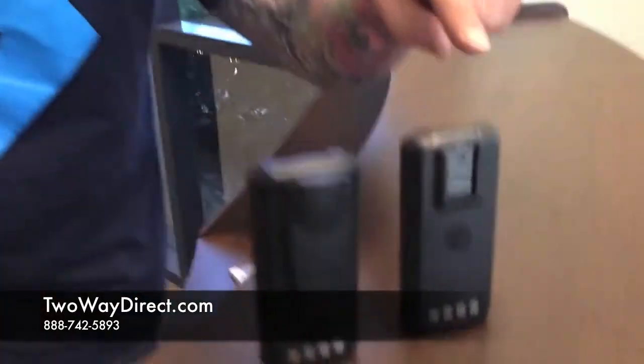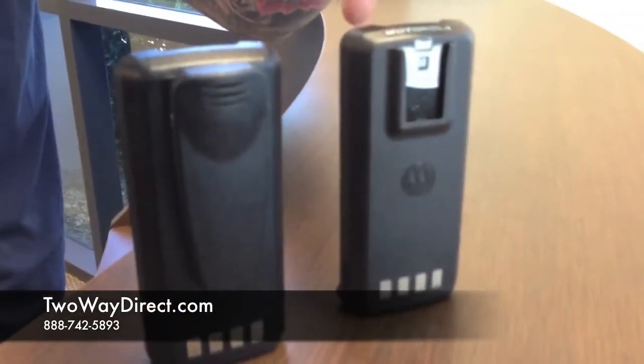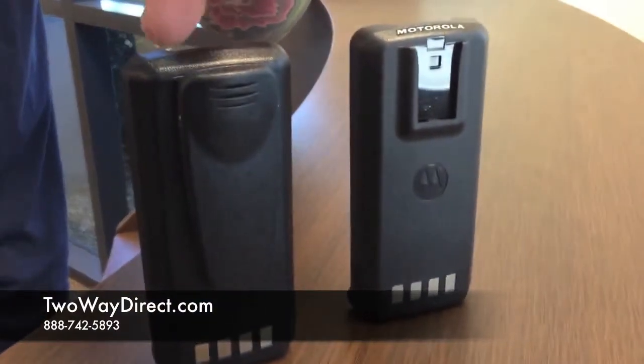Hi guys, this is Matt with Two Way Direct and today I'm going to show you the batteries for the Motorola CP185. If you look down here, we have the Motorola original as well as our version with the belt clip included.